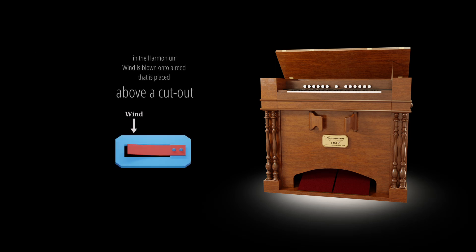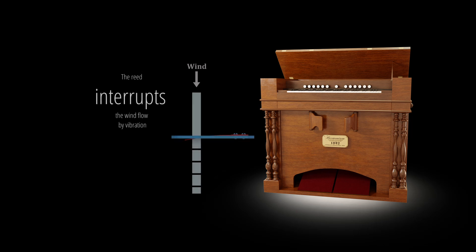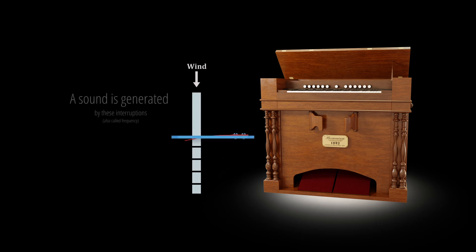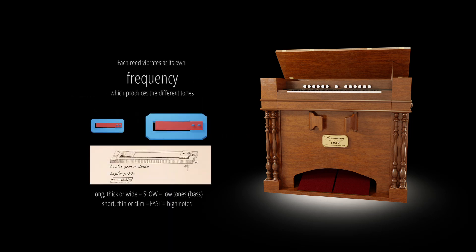In the harmonium, wind is blown onto a reed that is placed above a cutout. The reed starts to vibrate and swings through the cutout. The reed interrupts the wind flow by vibration, and a sound is generated by these interruptions.